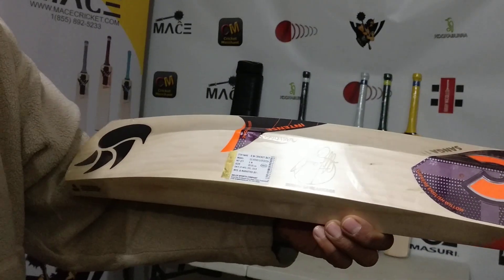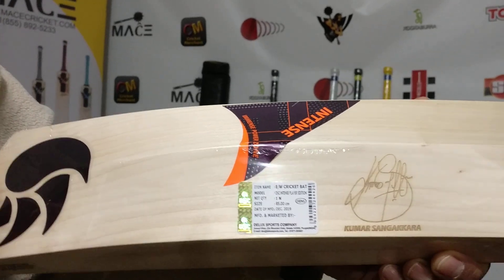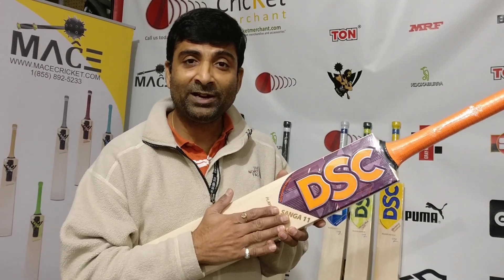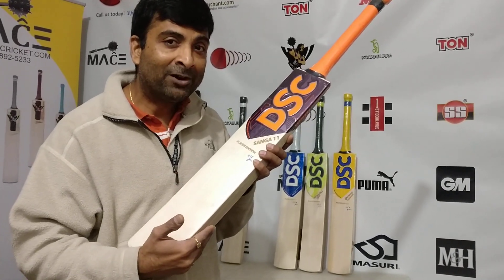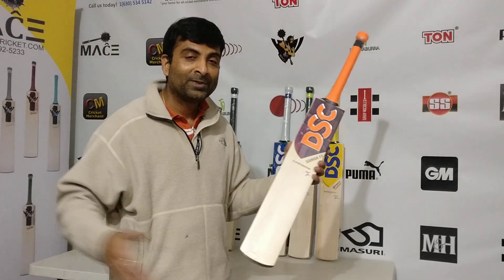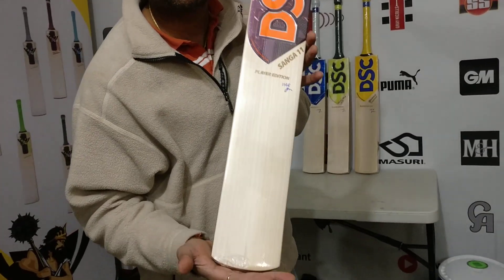Kumar Sangakara signature, manufactured in December 2019 — so these are the 2020 version bats. More grains means better performance on a bat, because more grains means it came from an older tree. Each grain on a willow tree represents a year. If there are 19 grains and the willow is 40 inches, you're looking at a very old tree from which this bat has been carved.